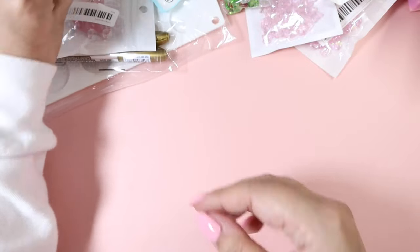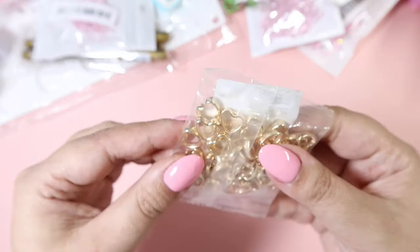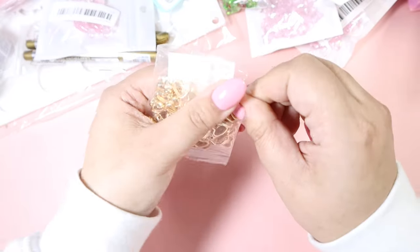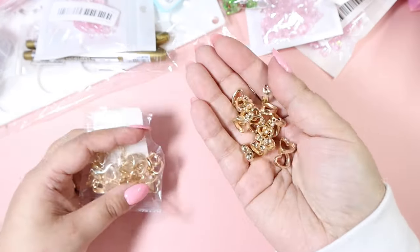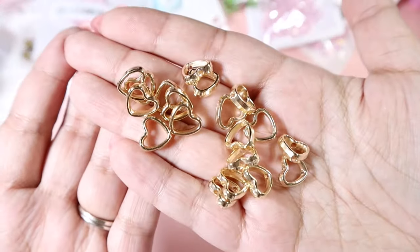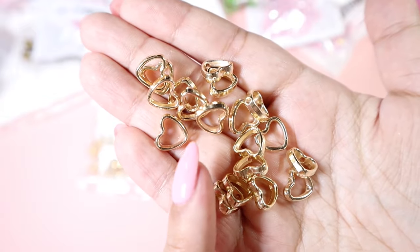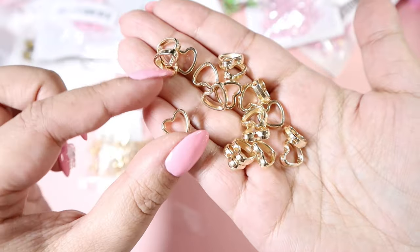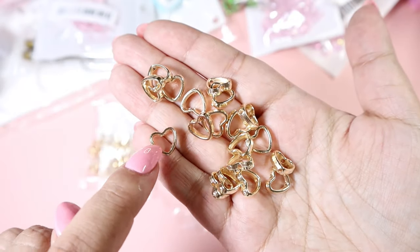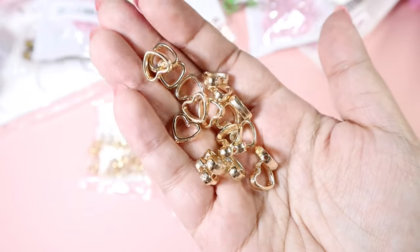Then we've got these — I think it's about 50 in the pack. These are also beads, they're plastic and very very light. They're like this shape and they have a hole on the top and on the bottom, so you can feed string or wire through it and have a teeny tiny bead in the center, which I just think is going to look so cute.